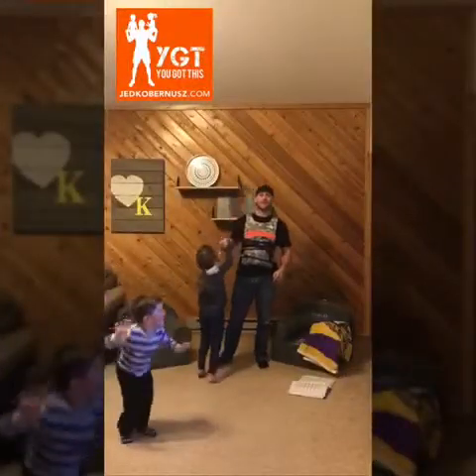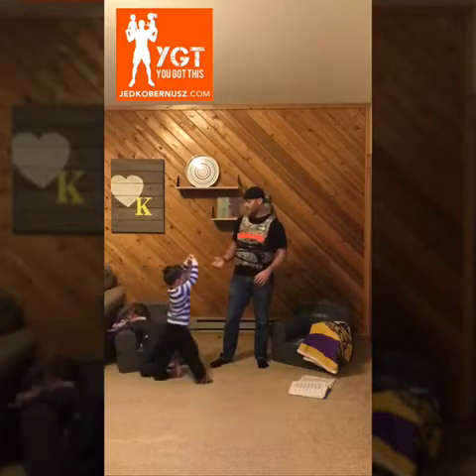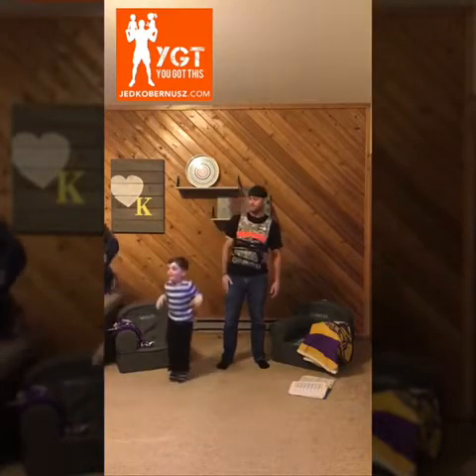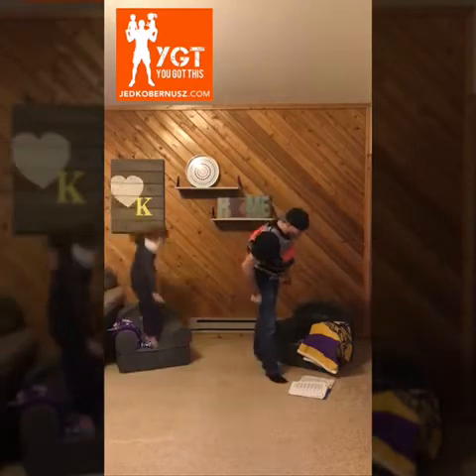We've got Molly Coburnis here, from mollycoburnis.com — I don't even know if that's a thing yet. Here's Samuel Coburnis. Remember, they can't see you when you're over there. Welcome to Workout of the Day 294.